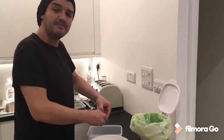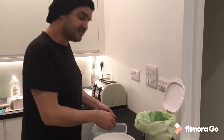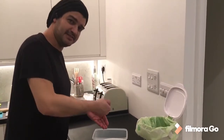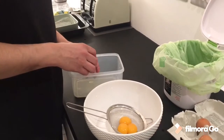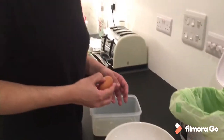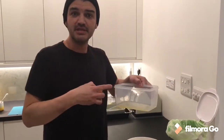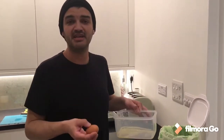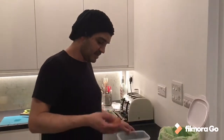So guys, for this recipe we're going to use 15 eggs but just the yolk, okay. So we're gonna separate the yolk from the white. The white part you can freeze and use another day for omelettes or for another dessert that I'm gonna show you guys soon — a really nice dessert with the white part.